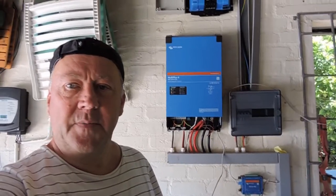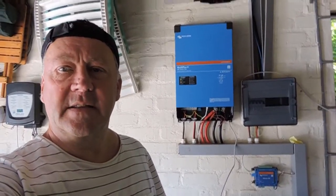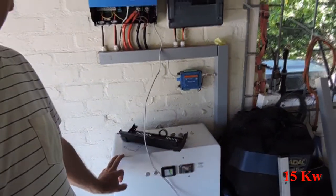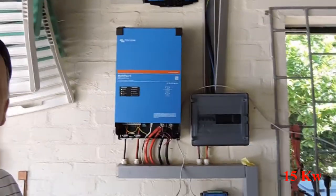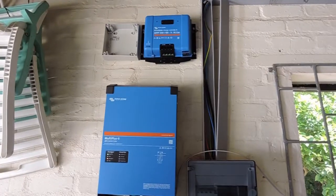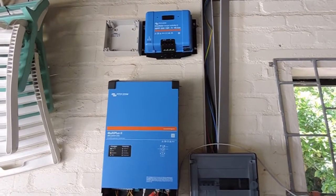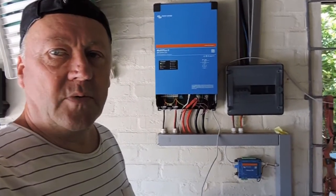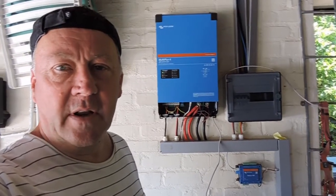Hi YouTubers, today we are upgrading an existing installation which is a 75 amp battery and a 5kVA inverter. We've now added an MPPT controller and we'll be adding eight solar panels to this installation, and that will give this installation the opportunity of being off the grid, doing load shedding.